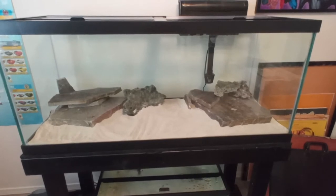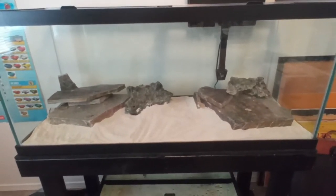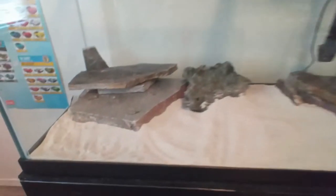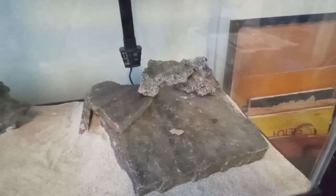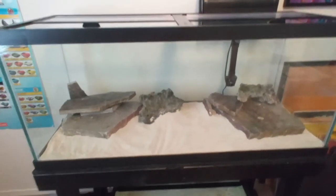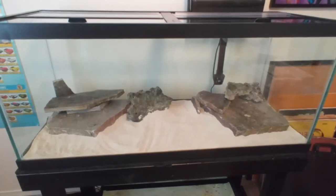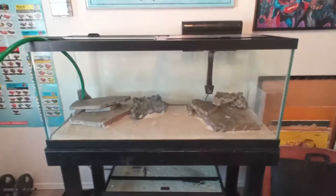Here's a 75 gallon cichlid show tank update - we've done more aquascaping with all the rocks in now. It could still use more rocks. We broke down one of the large slate pieces into smaller pieces and stacked them to make a couple of crevices and caves for the fish. We've integrated the slate with the reef rock and it looks pretty natural. The fish will do their own aquascaping, moving sand around and making their own caves, but it helps to set things up for them when they first come in.